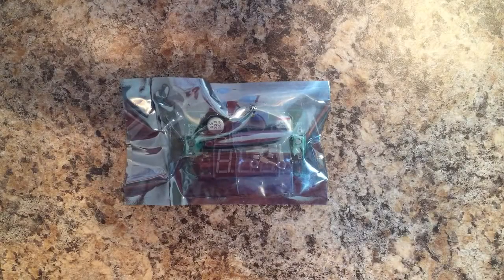This is going to be an overview and review of the 40 to 4 volt DC to DC step-down voltage regulator module, sold by Banggood.com.